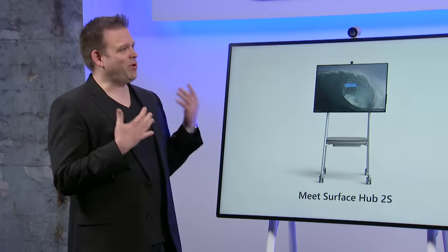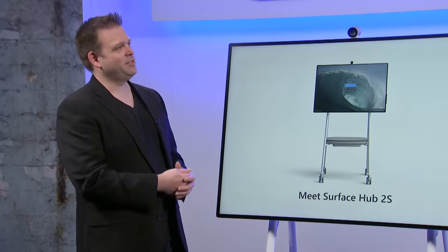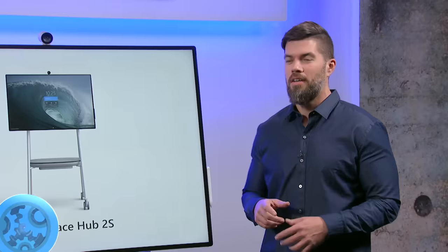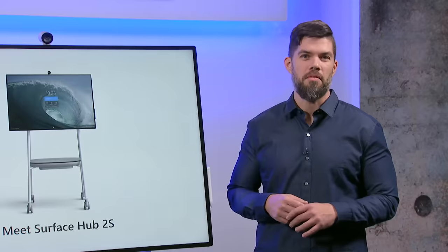This device is a brand new Surface Hub 2S. The first thing that really struck me was the slim design and impressive screen real estate — I can barely even see these bezels. It has incredibly thin 15mm bezels and an optimized ink and touch experience. The key engineering challenge was achieving both on the same device.